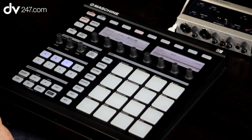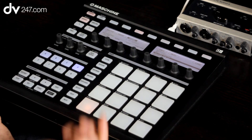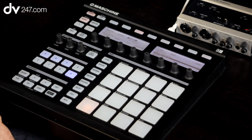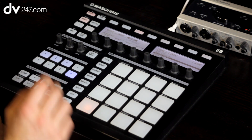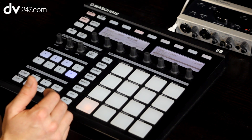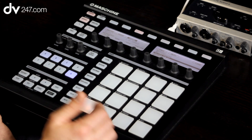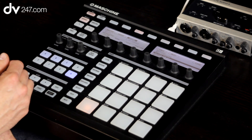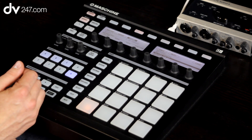And you'd basically carry on adding sounds on in that way — group D, E, F, G, H. You can contain a lot of information within those groups. And effectively, if you're using this live, you could have different instrumentations. Don't forget, you can write different patterns within each group as well. So really, the boundaries are limited only by your imagination.